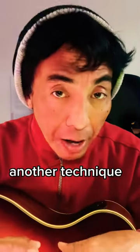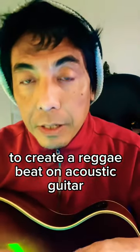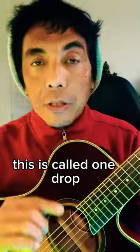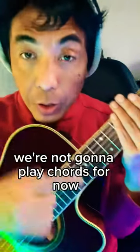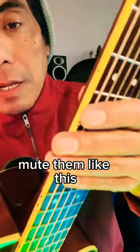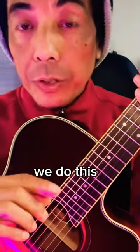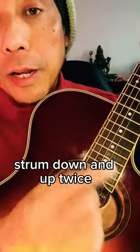Here is another technique to create a reggae beat on acoustic guitar. This is called one drop. We're not going to play chords for now — mute them like this. On the right hand, we do this strum down and up twice.